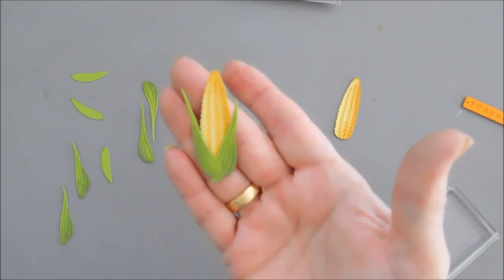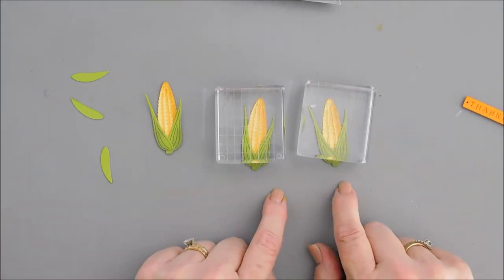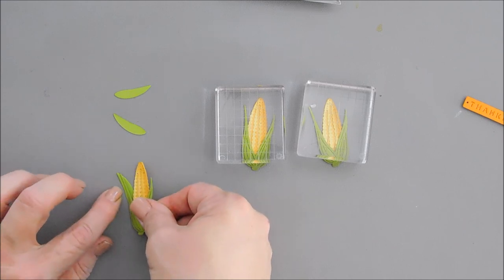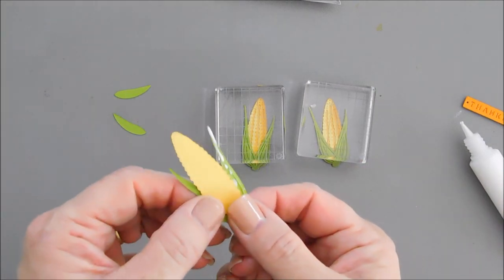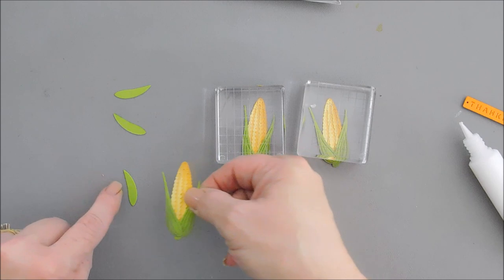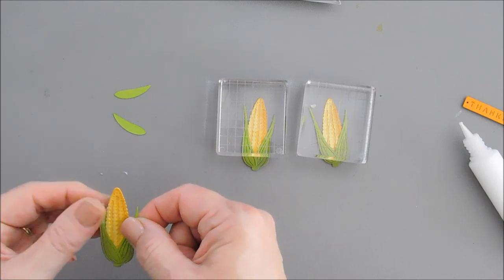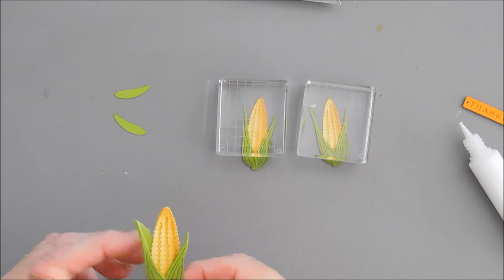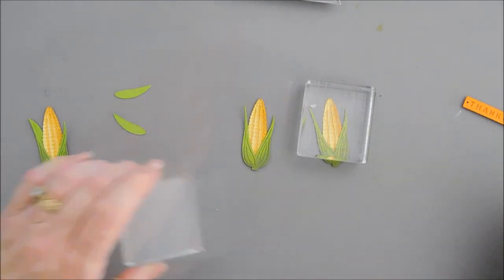I don't think there's any right or wrong way to do this. I'm going to continue with the rest of these. Now that I have all of my first layer done, we have these little pieces — I believe these little pieces attach to the back side. So I'm going to add a little bit of glue all along that point of the back on the left, and I'm going to follow the curve of this piece. Like so — looks good. Now I'm going to do the same to the rest.